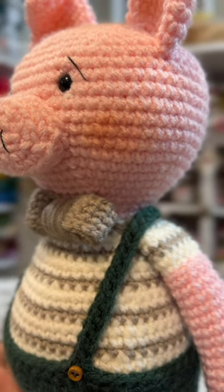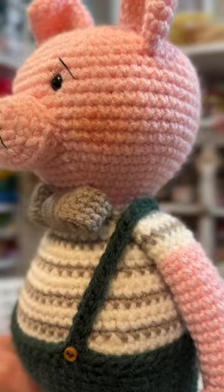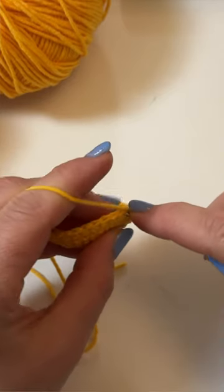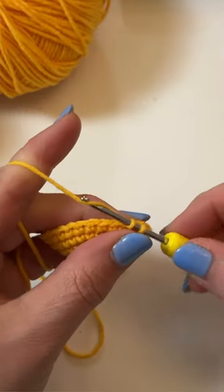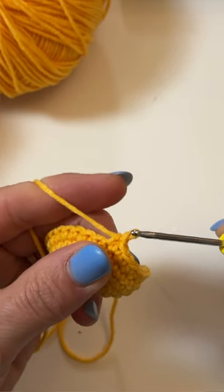Yarn over is the traditional way you make a single crochet and it creates a v-shaped stitch. You make the stitch by placing your yarn under both loops of the stitch from the previous round. Then the yarn goes over your hook as you pull it through the stitch. You'll then have two loops on your hook. You then bring the yarn over the hook and pull through both loops.